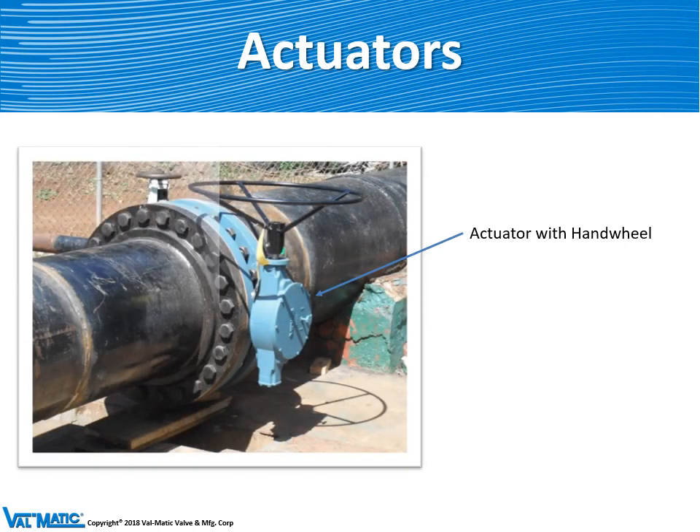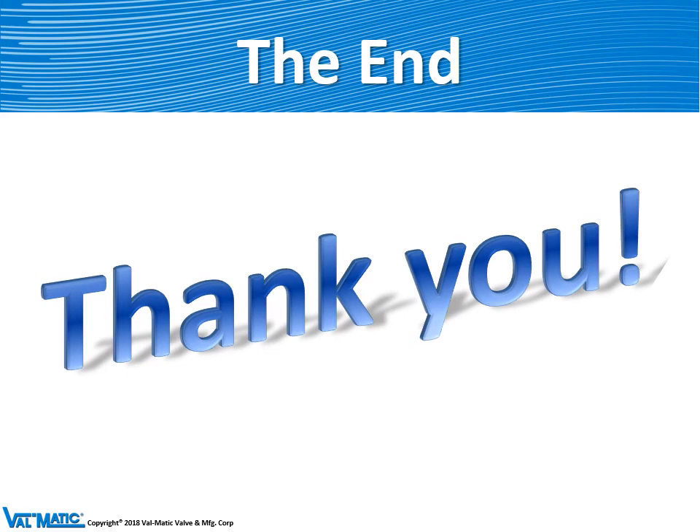This is an example of a large butterfly valve with an LS-4 actuator and hand wheel. I hope you enjoyed learning about automatic actuators.